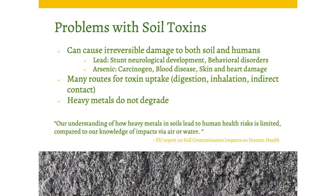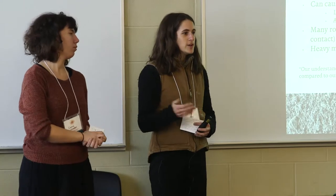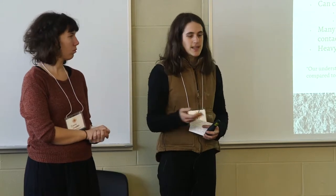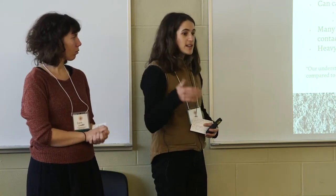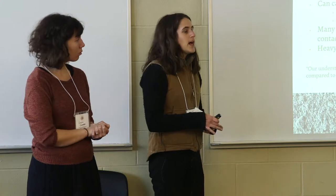We knew the soil was contaminated and had a rough idea it was bad to grow food in soil with lead, because that might end up in the lettuce or tomato you were growing. As we tried to dig deeper into what the actual limits are for growing crops, we realized there is no national or international standard for safe soil to grow in. Anyone can grow vegetables in soil with heavy metals — there's no regulatory body saying you cannot do that. There are advised levels, but nothing set in stone.